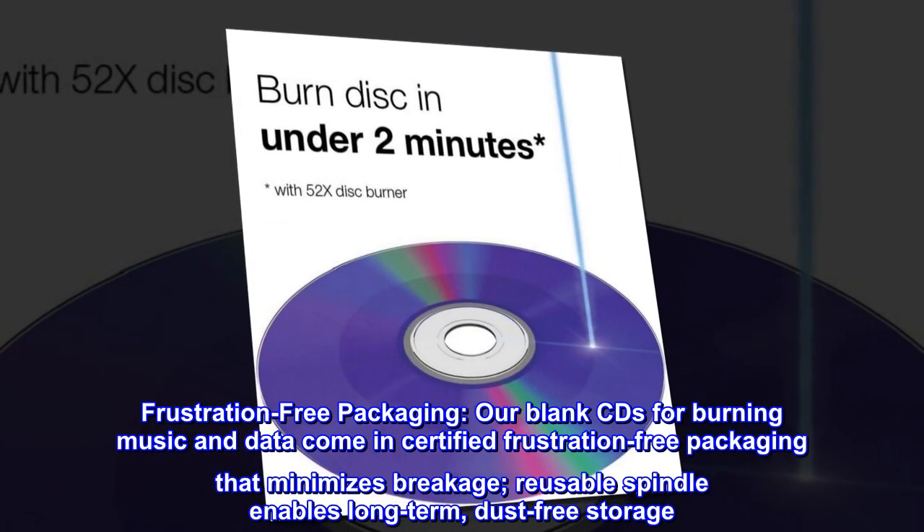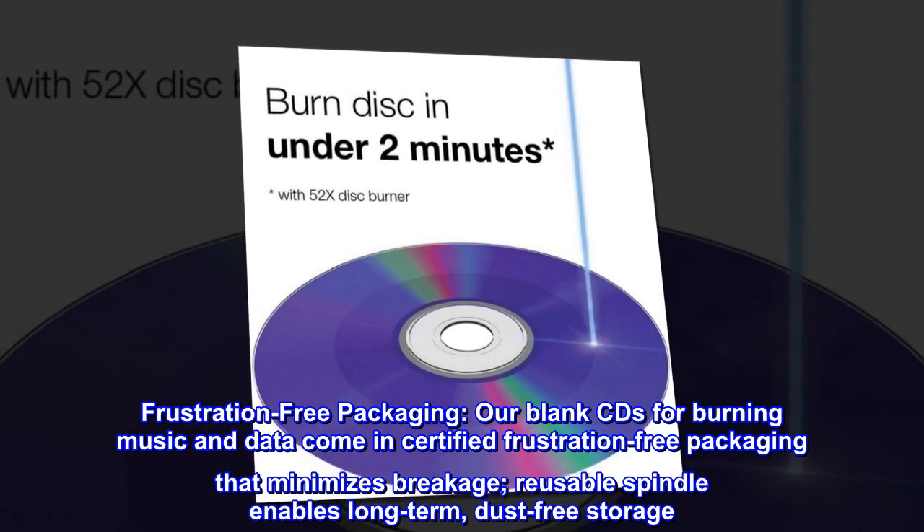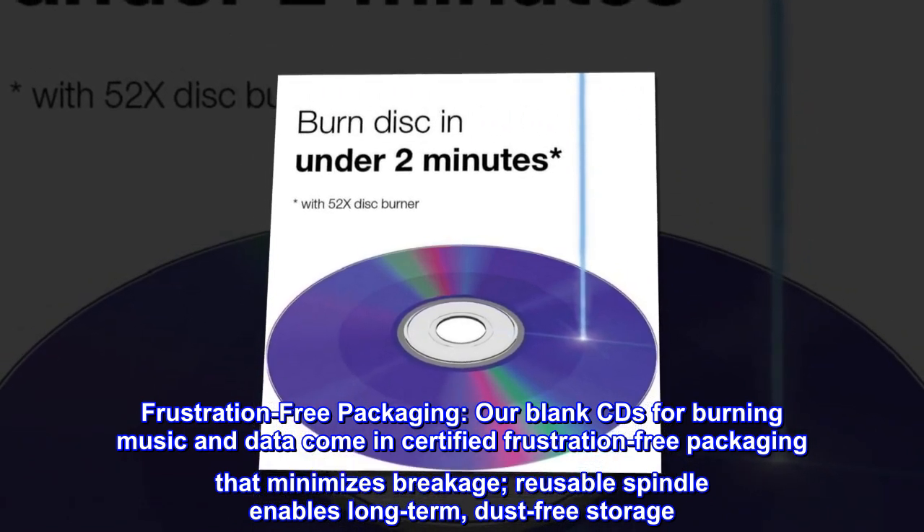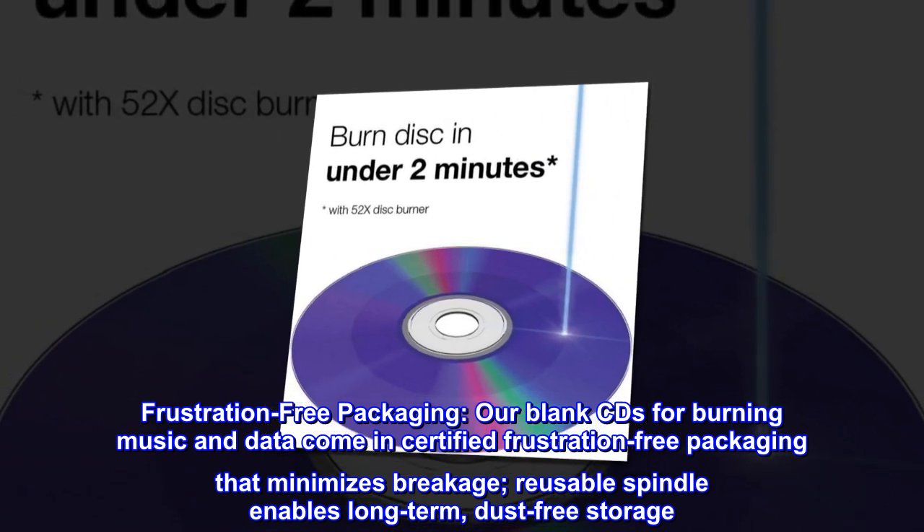Frustration-Free Packaging. Our blank CDs for burning music and data come in certified frustration-free packaging that minimizes breakage. Reusable spindle enables long-term, dust-free storage.